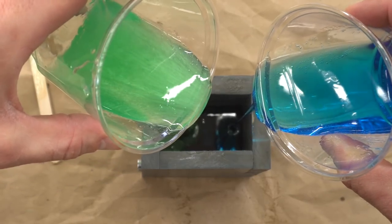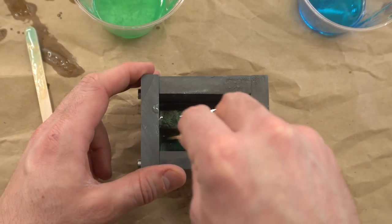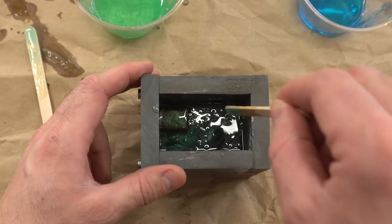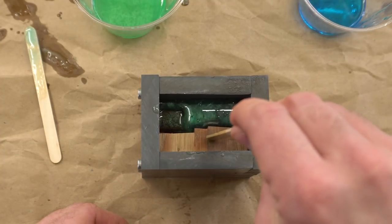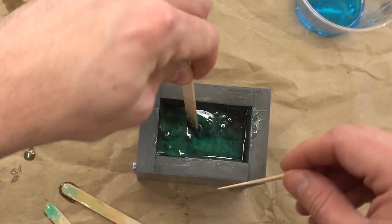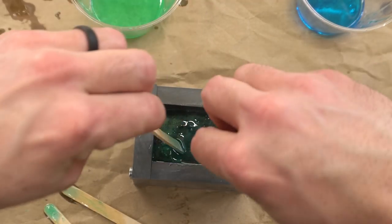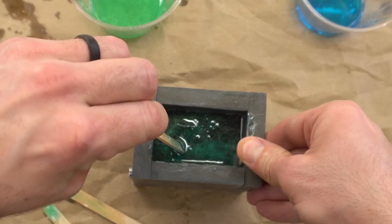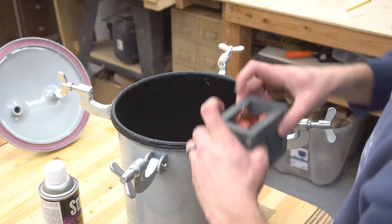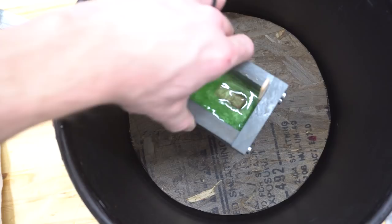In the case of this two color pour, I gently swirl the colors together, but not so much that they just get mixed into one color. I found that the blocks of wood tend to float to the top, so to keep that from happening, I just use one of my stir sticks as a wedge and press it in between the wood and the side of the mold.